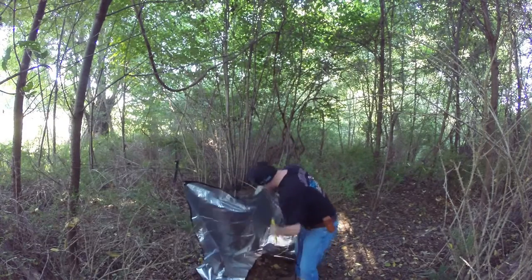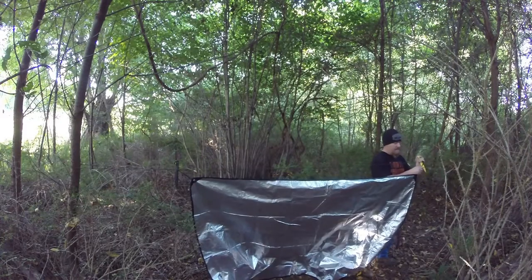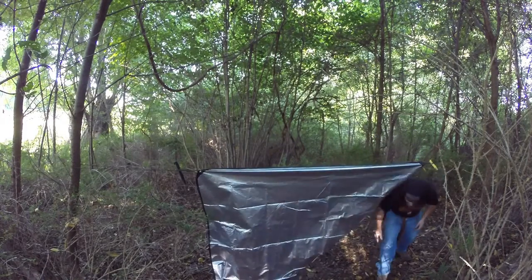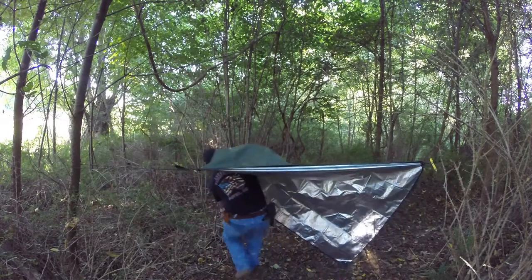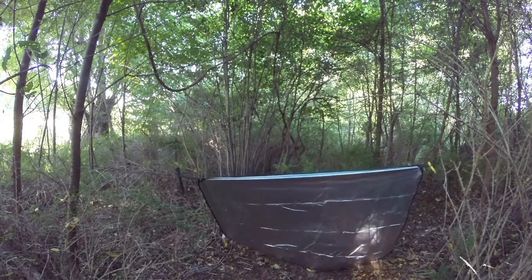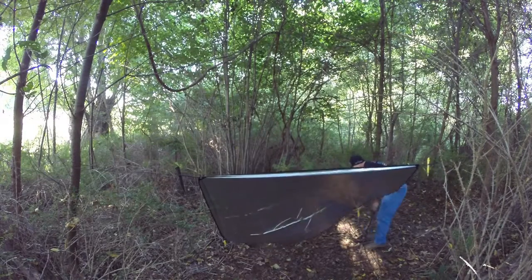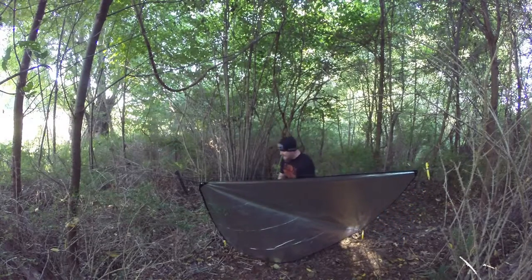So I'll grab another tent stake, come over to my prusik, pass the loop through the other loop, add the tent stake, slide the prusik down so the prusik stays taut. Now you have your ridge line at the front of your tarp. I'm going to grab my other four tent stakes, come to the back side, pass the tent stake through the loop, catch the stake, sink that into the ground, pass it through the other side. Take that into the ground and then dress it up.